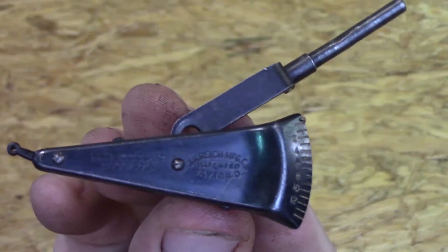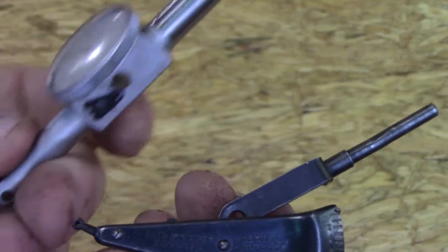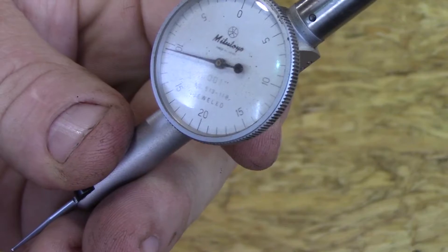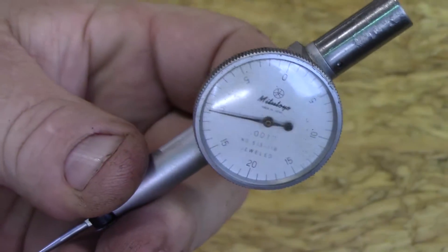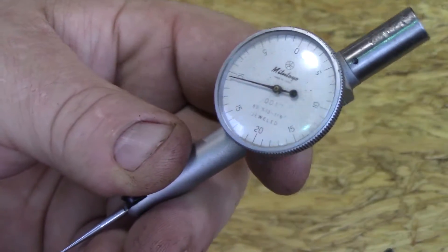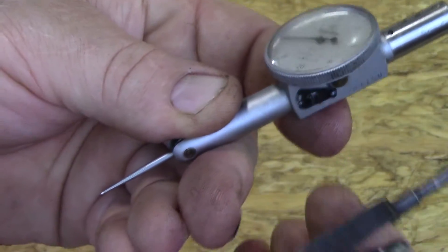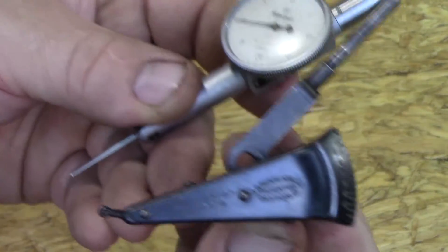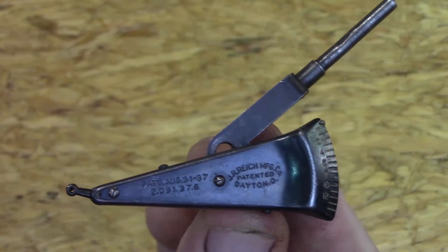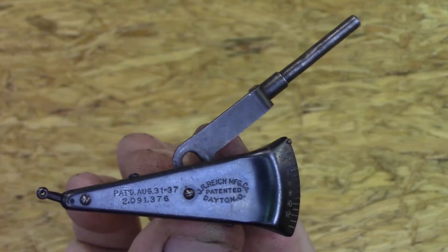This is the predecessor to most modern dial test indicators. An example would be maybe like this Mitutoyo — this is a Mitutoyo number 513-118. This is not a super accurate Mitutoyo; it's 0 through 20 through 0, so it reads 40 thousands altogether. But anyway, this would be used the same way this indicator would. I thought it'd be neat to show you guys what I found on the internet about this — though not much, there's not a whole lot about it.